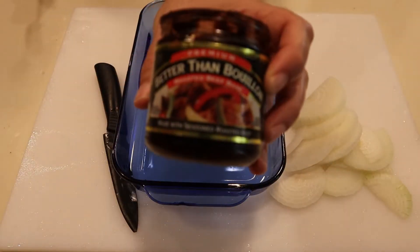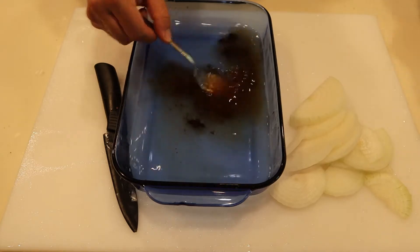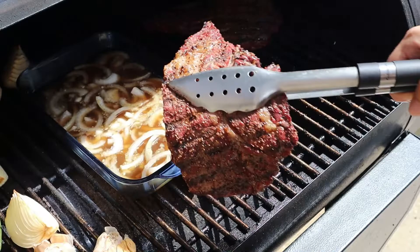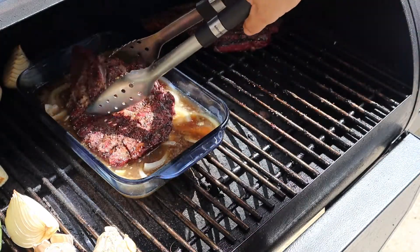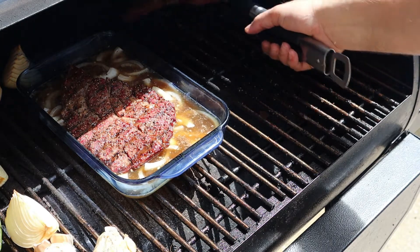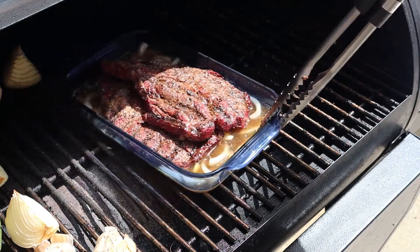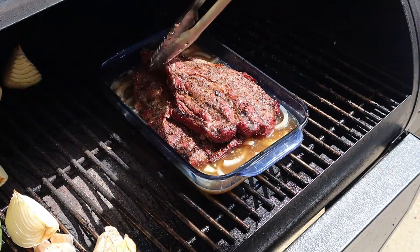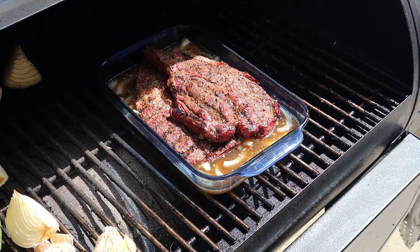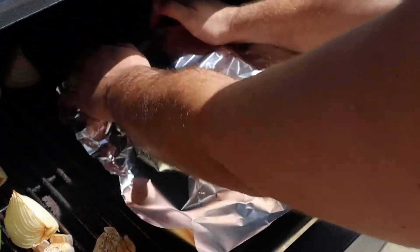Before this braise, we added about a cup of water with some beef bouillon — or Better Than Bouillon — essentially a beef broth, and we added some onions as well. Now we're gonna cover that with aluminum foil and leave it in the smoker until it's fork tender.